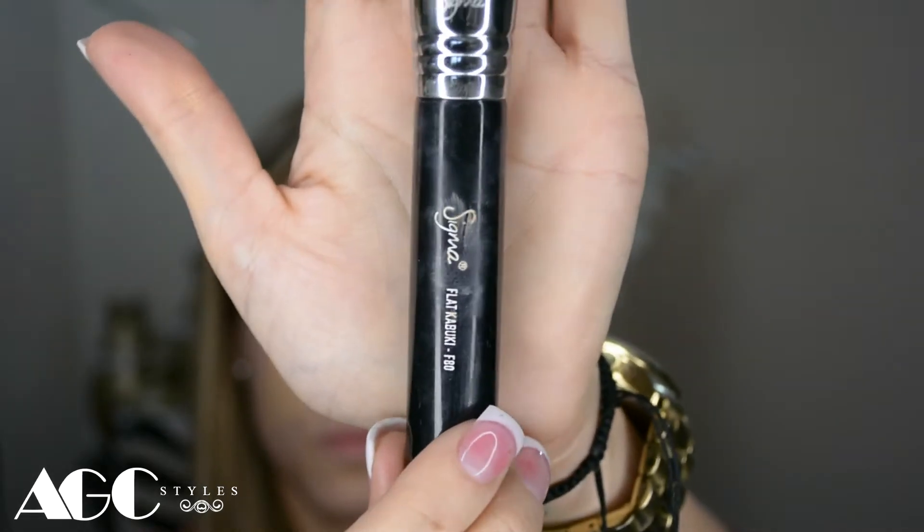Right now I'm going to apply my foundation. This is the NARS Sheer Glow Foundation in Medium One and I'm going to apply it with a flat kabuki F280 brush from Sigma. As always, I'm going to put a link below so you can know all the details of the brushes you need to use.